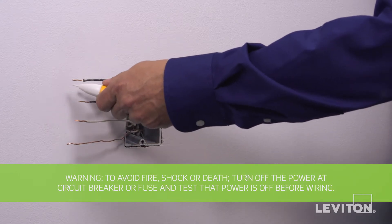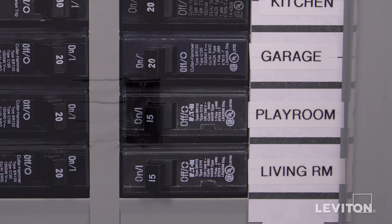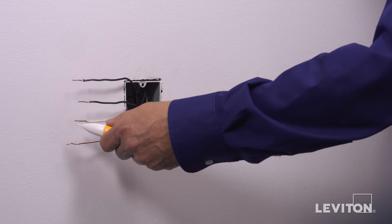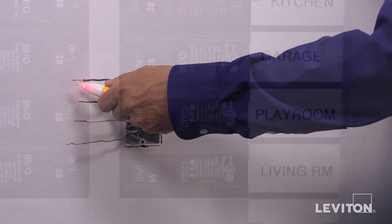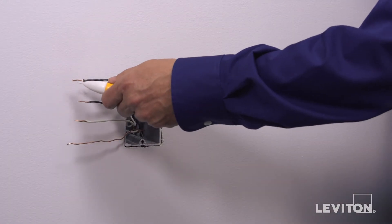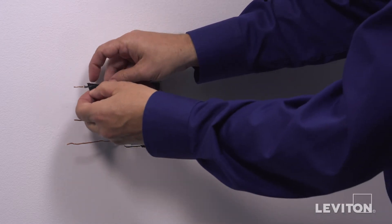Now we need to identify the hot wire. Turn the circuit breaker back on. Carefully use the voltage tester to test each wire. The hot wire will be indicated by the tester. Once identified, turn off the circuit breaker to shut power and test to ensure the power is off. Use a small piece of electrical tape to label the hot wire.